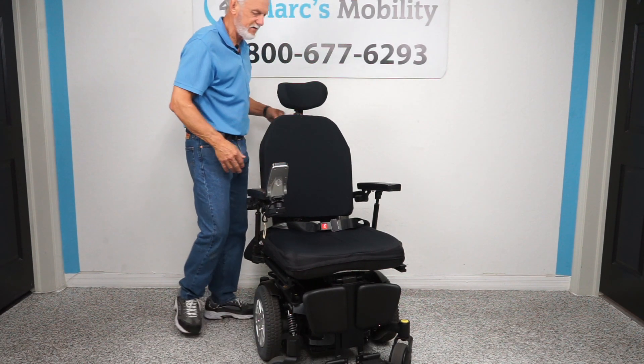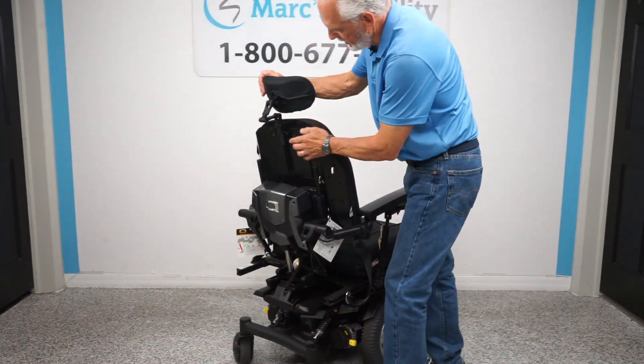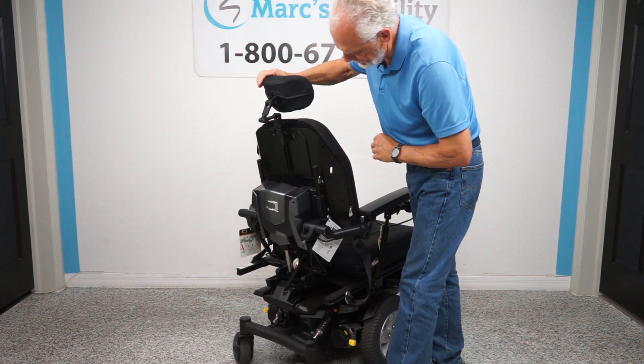If we make the seat larger, the arms are going to be wider. You have a safety belt. This is a memory back cushion — really, really comfortable. The headrest on the back is a fully adjustable headrest, so you can adjust it to any position you want.